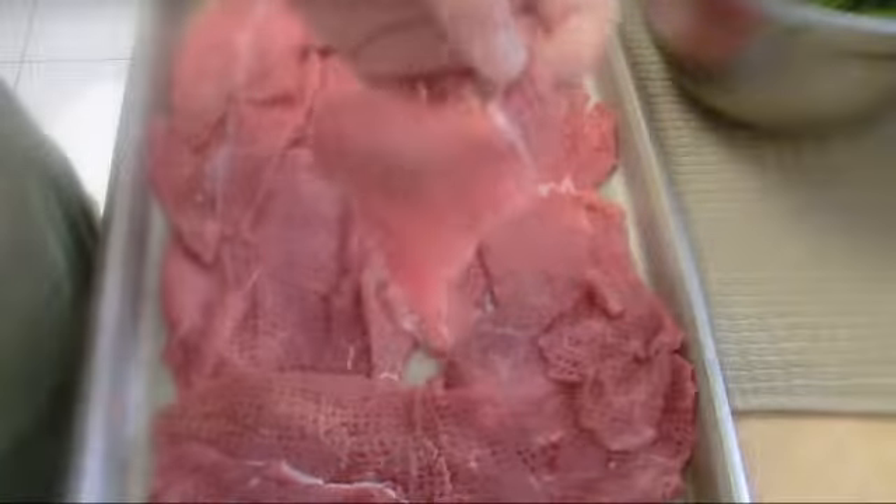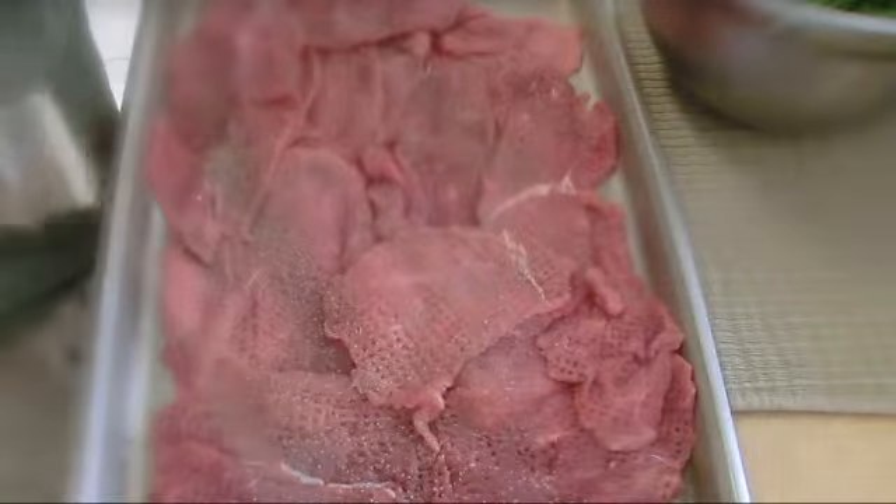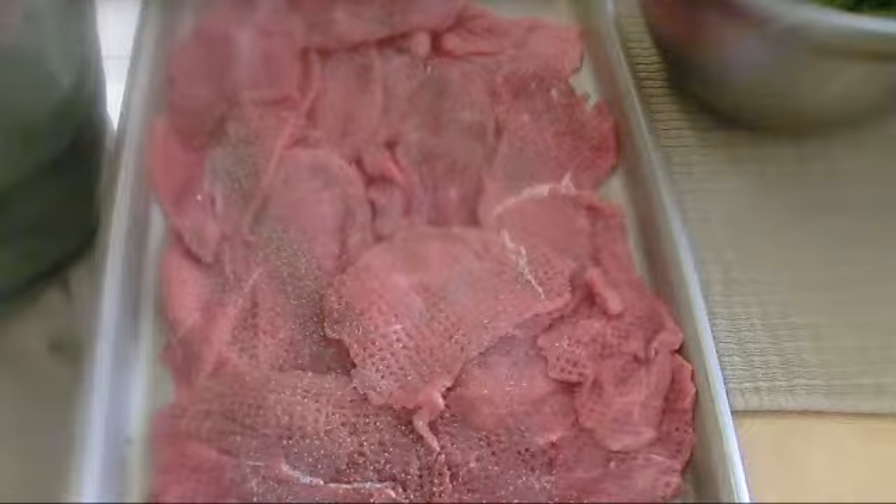I pounded 1 and a half pounds of veal, make it very thin. 1 teaspoon of pepper and 1 teaspoon of salt.